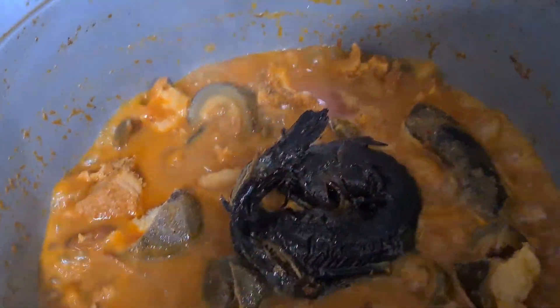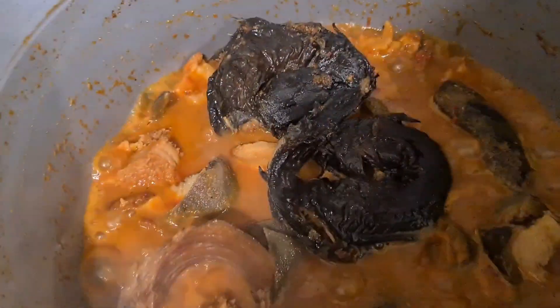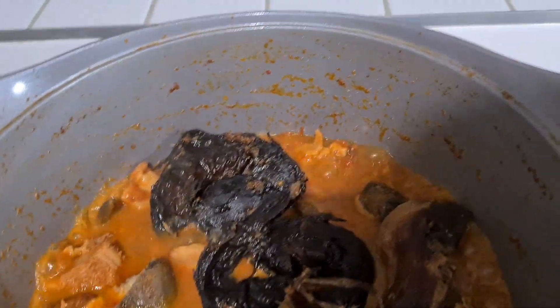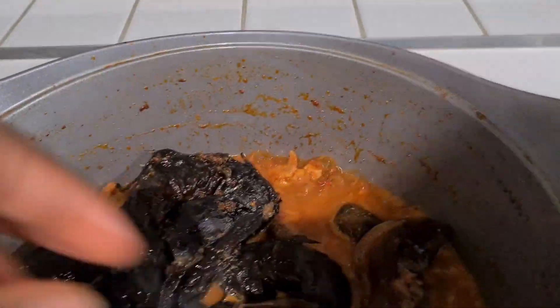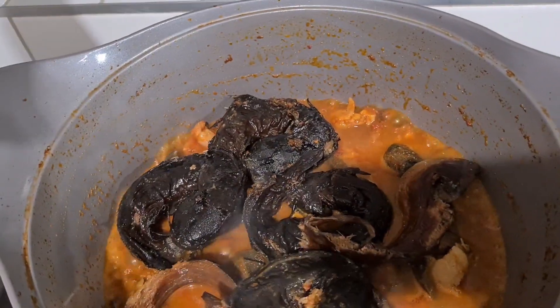I'm so excited! Does anybody get as excited as I am when they are cooking? I just love cooking and I can't wait to see the end result. You put them in and then you cover it up so it steams.